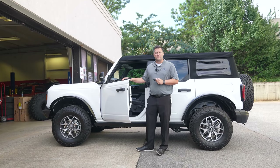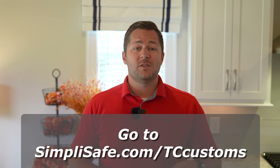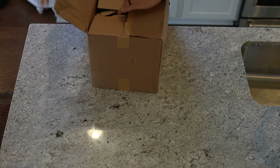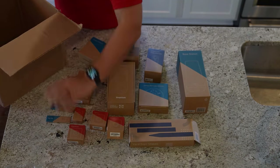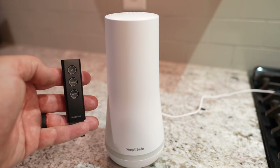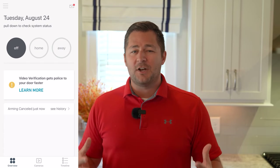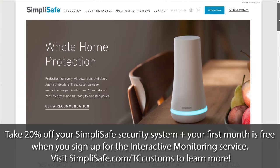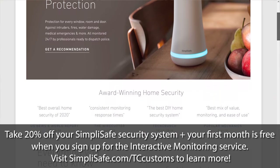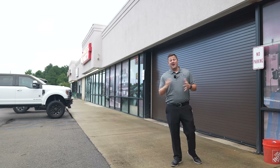I want to say a huge thanks to Simply Safe for sponsoring this video. Simply Safe is an easy-to-set-up home security system — no long ordering or setup processes. You design a system that's best for you and it ships directly to your doorstep. They've got sensors to cover every window, room, and door, and HD cameras so I can monitor my Bronco parked in the driveway right from the smartphone app. Your home will be professionally monitored 24/7, and if something happens Simply Safe will automatically notify the authorities. Monitoring services start at 50 cents a day. Take 20% off your Simply Safe security system and get your first month free when you sign up for the interactive monitoring service at simplysafe.com/tccustoms.